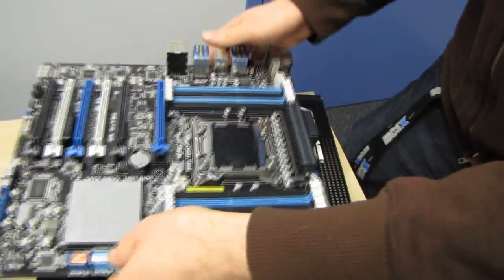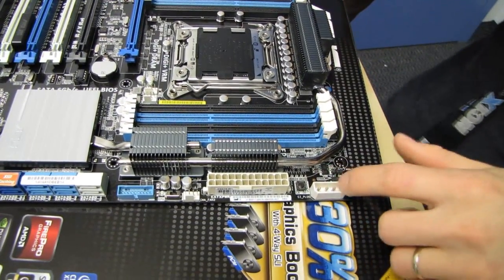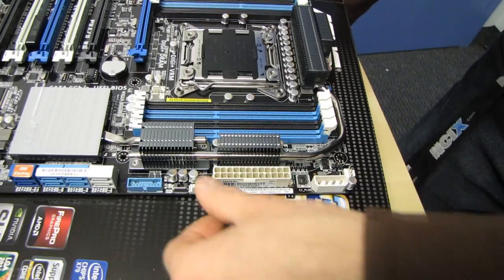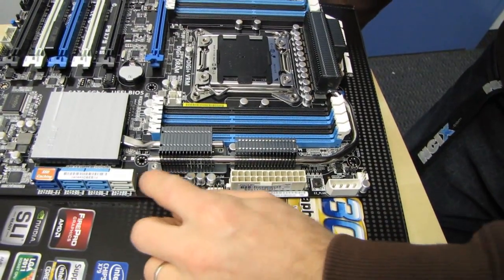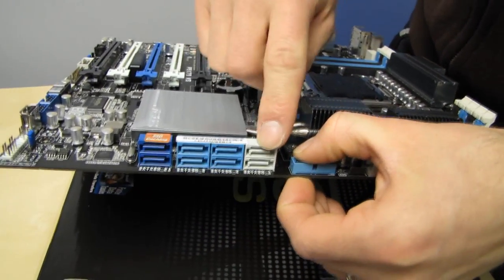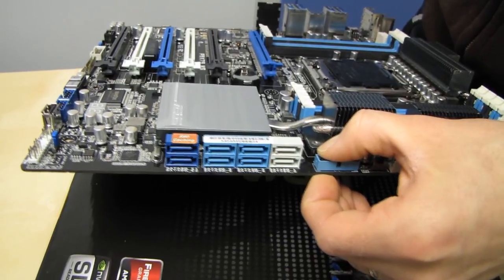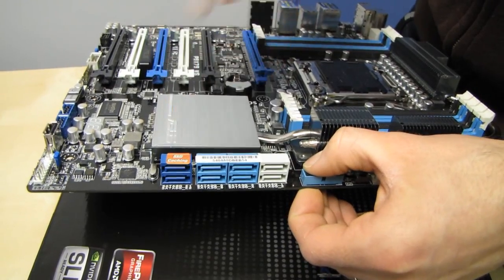Going back to the board: we have MEMOK which increases memory compatibility and allows you to get into the BIOS to configure things. We've also got an easy plug for additional board power — particularly necessary for boards intended to have a ton of graphics cards. The 24-pin power connector is in its ideal location along the right-hand edge. There's also an EPU button for power saving, a USB 3 front panel connector, and SATA 3 6 gigabit per second connectors — two running off the Intel chipset, two running off a third-party Marvell chipset that also support ASUS's SSD caching feature. Note that X79, unlike Z68, does not natively support SSD caching, so ASUS implemented that with a third-party chipset.